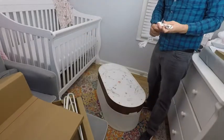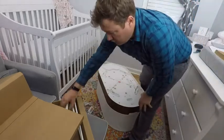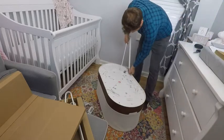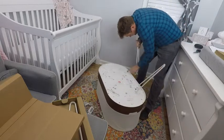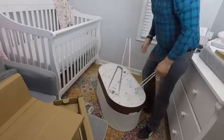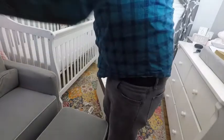Here I am unpacking and assembling the SNOO. It isn't that difficult to set up and operate. First, I assembled the power supply by plugging in the cord to the transformer. After unpacking everything, you turn the SNOO upside down and insert the legs. They are color coded so you cannot mix them up. They click into place and you simply tighten the thumb screws.